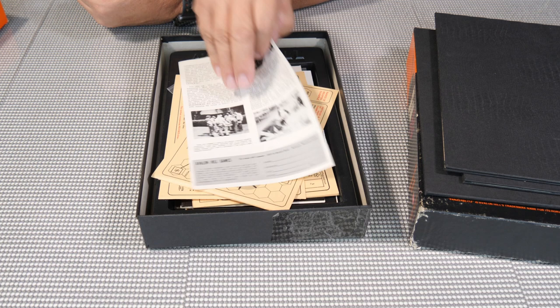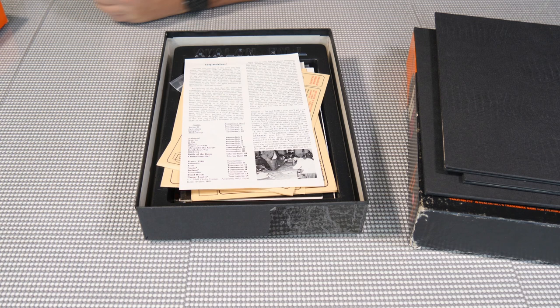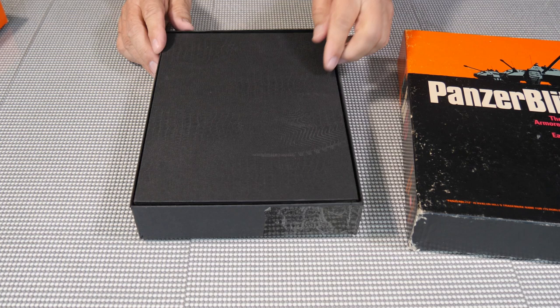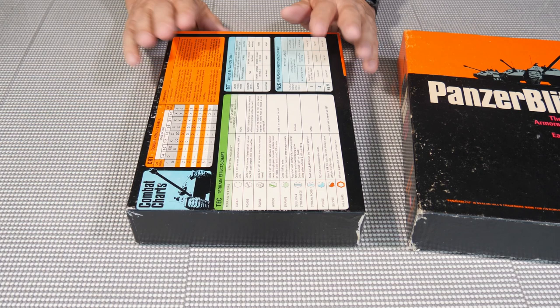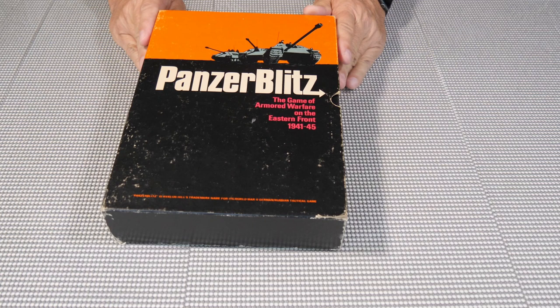Back then games and magazines were relatively cheap. The rules classify games as introductory, intermediate, or tournament-style based on complexity. That's what comes in the box with Panzer Blitz when you order online. You can also play it on Vassal — you don't really need the physical game if you want to play — but I wanted to give you a little history about how we used to play these games.